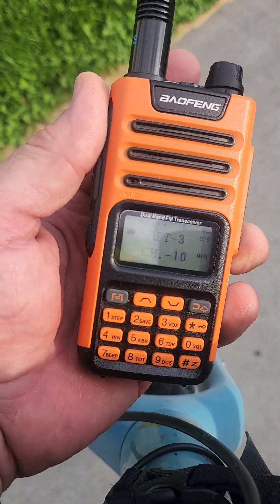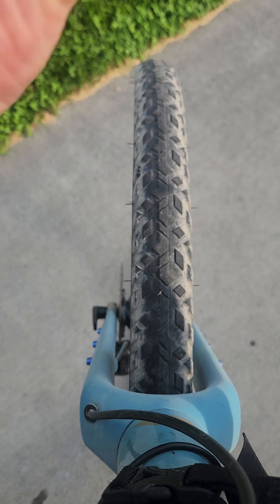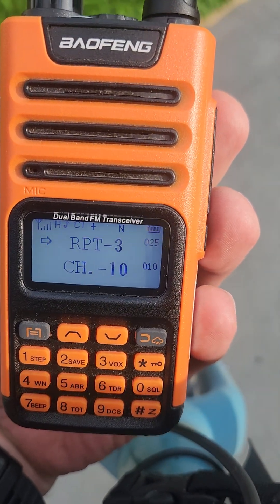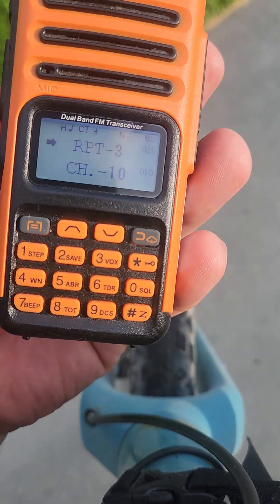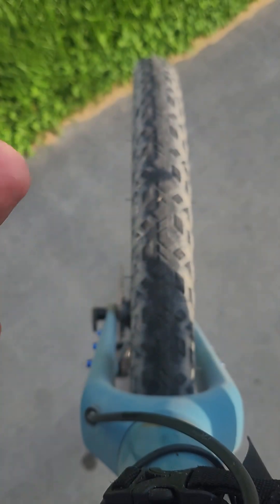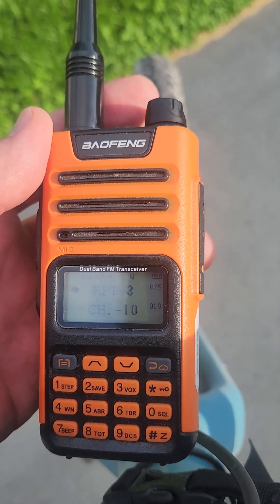Once you do that to your radios, you are set to go. Program a second radio and then test it by simply giving your call sign. [Call sign: WRZS796 — repeater check.] That was a check on repeater channel 25, CTCSS 103.5. Thank you very much. That's how you program the GMRS Baofeng 15 Pro radio to work on the stake repeater.